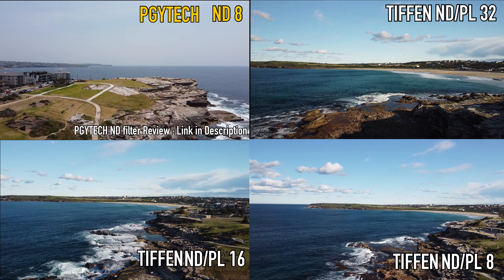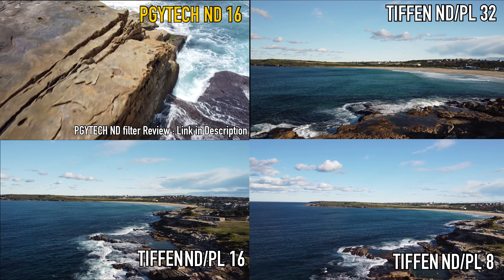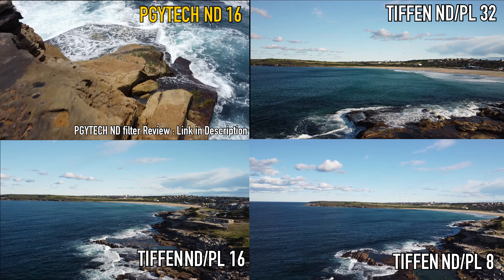The neutral density component of the filter makes sure that you have greater control of how much light is entering your lens by acting like a sunglass, which allows a wider aperture to control depth of field or a slower shutter speed to convey movement more easily.